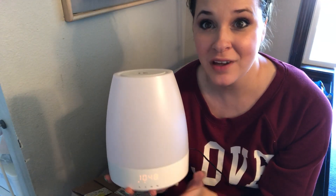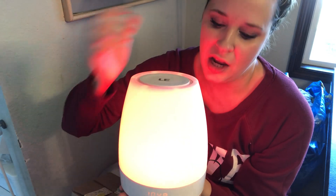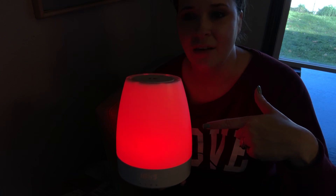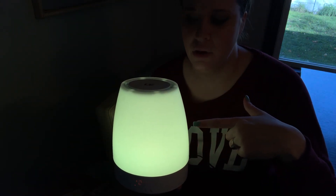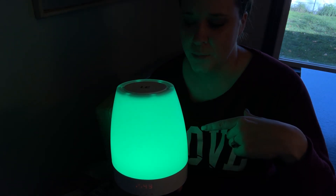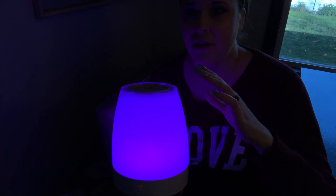Now I'll show you the different colors it can do. If you press and hold the top, you can cycle through six different colors. I turned down the brightness in the video so you can actually see the coloring. There's a bright red, then it turns into a bright yellow, then green, then blue.